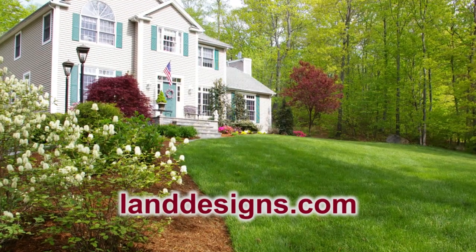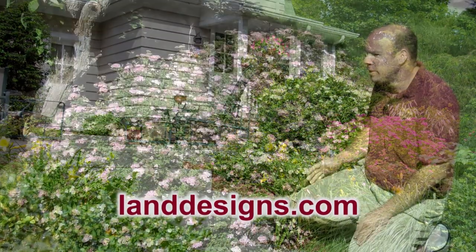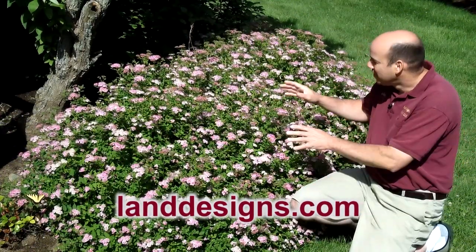I design, install, and maintain landscapes for homeowners in Upper Fairfield County, Connecticut. Today I'd like to share my passion with you.